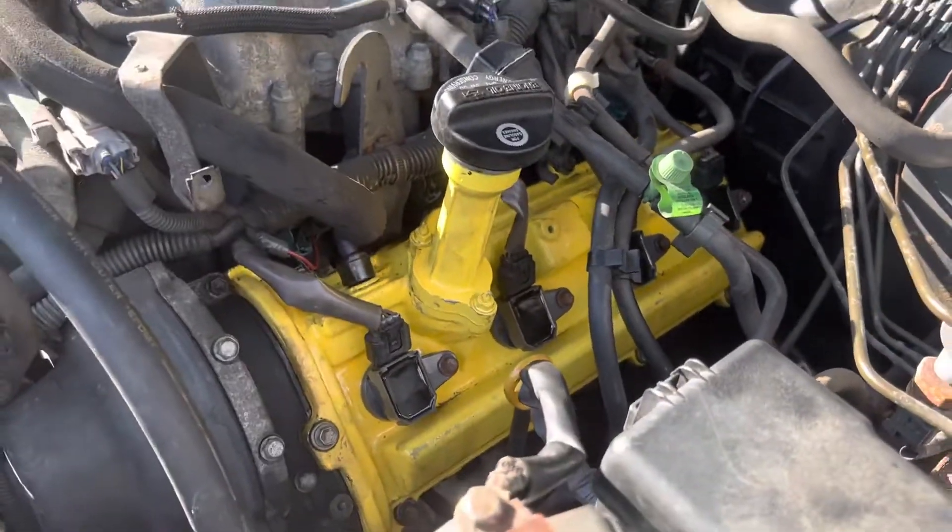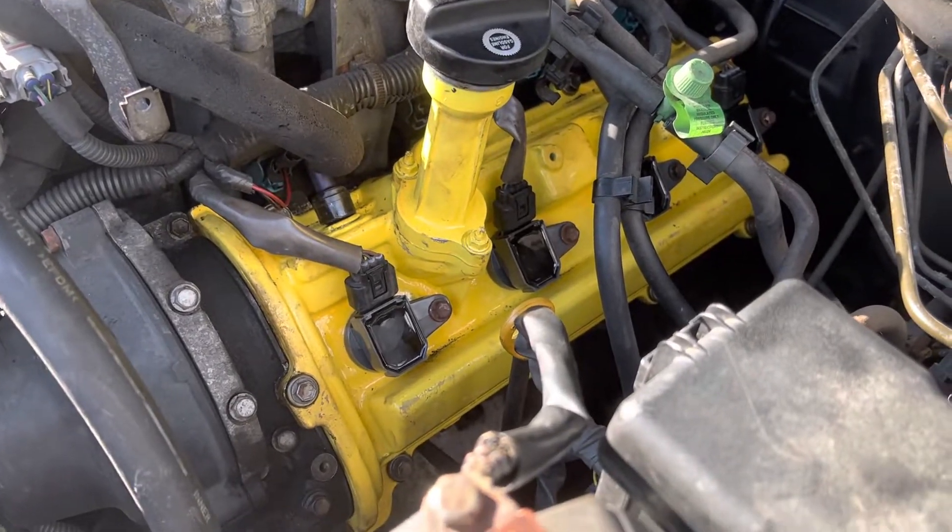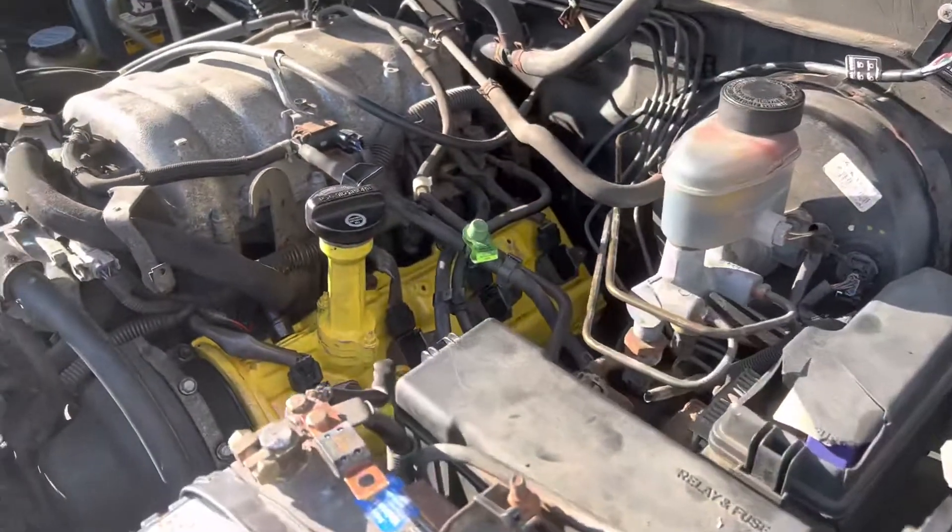Overall, no leaks. Four new ignition coils went in there. Everything looks good.